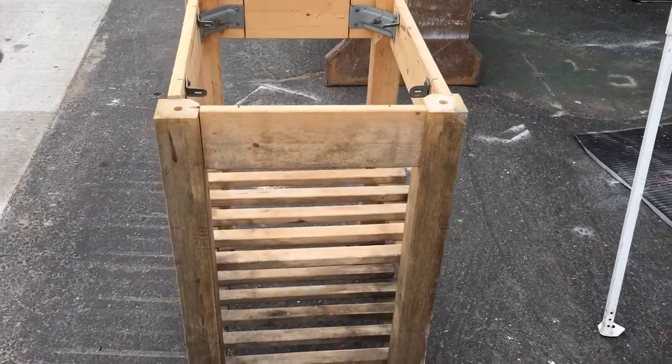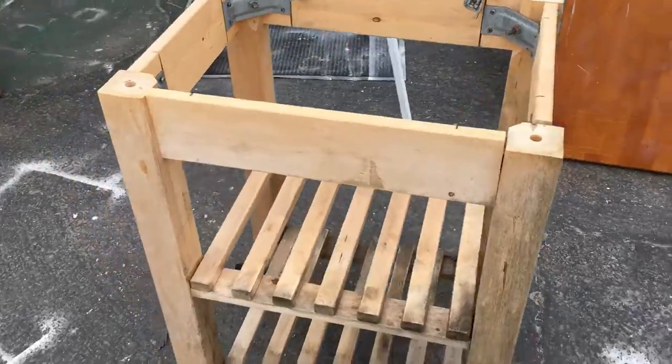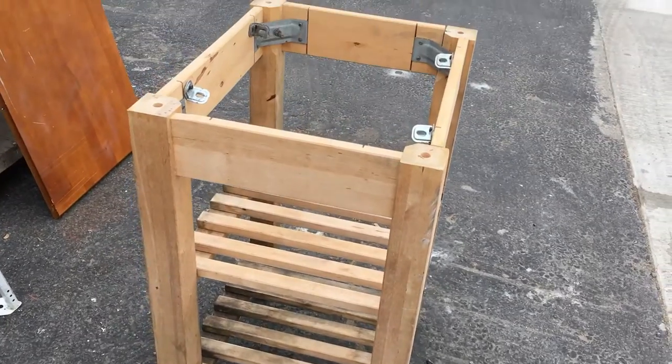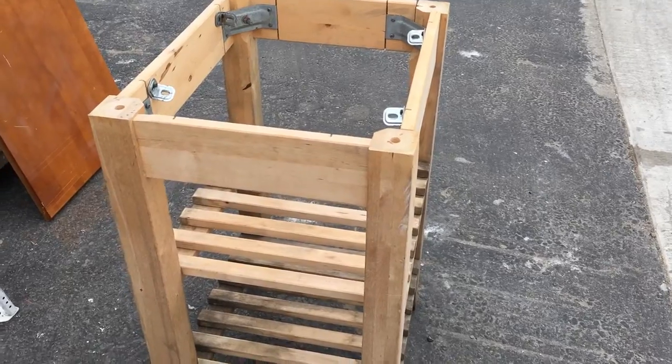Here it is with the top removed. We're going to give it a good cleaning and spray it with a disinfectant and mold killer, and then a light sanding, and we'll be ready to paint it and get the new top on.